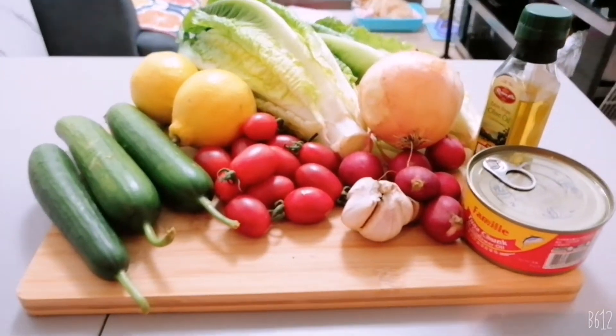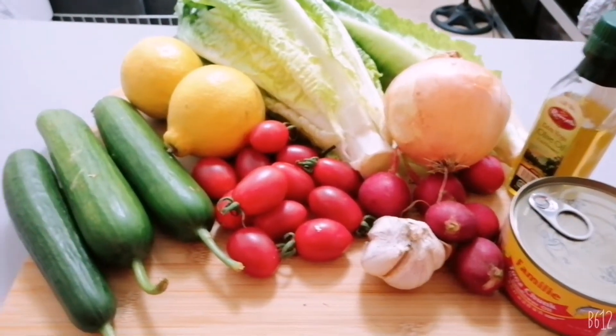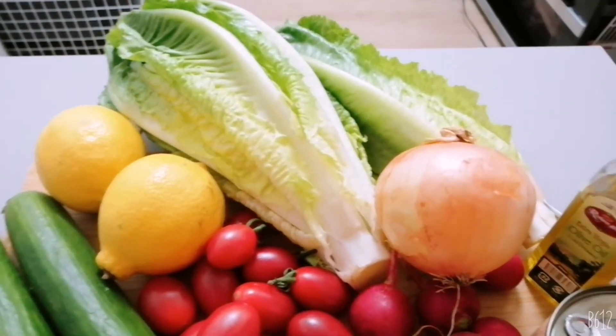Hey guys, this is Visaya, Miss Tisa OFW. So guys, today gagawa tayo ng tuna salad.